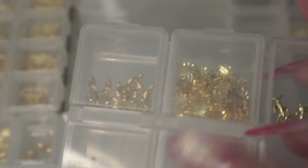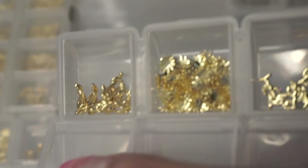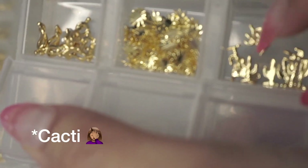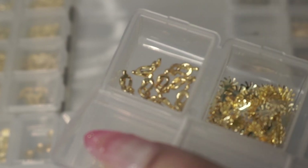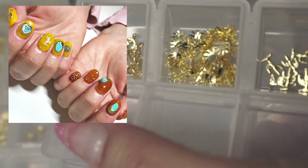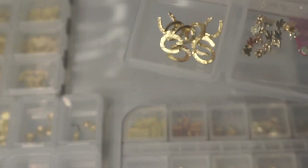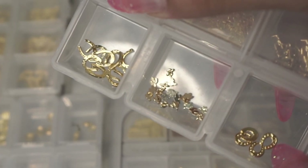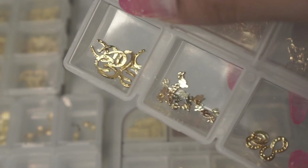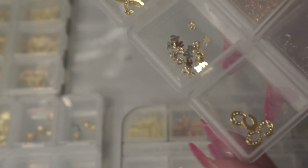Next I have my western-themed container, which has a lot of western slash desert-themed nail charms: little cactuses, little spurs, and a gold chain charm that kind of looks like a knot. You could make a really cool nail art set with these. On the other side I have horseshoes — pretty big — tiny cacti, and another variation of the horseshoe that's smaller and thicker.